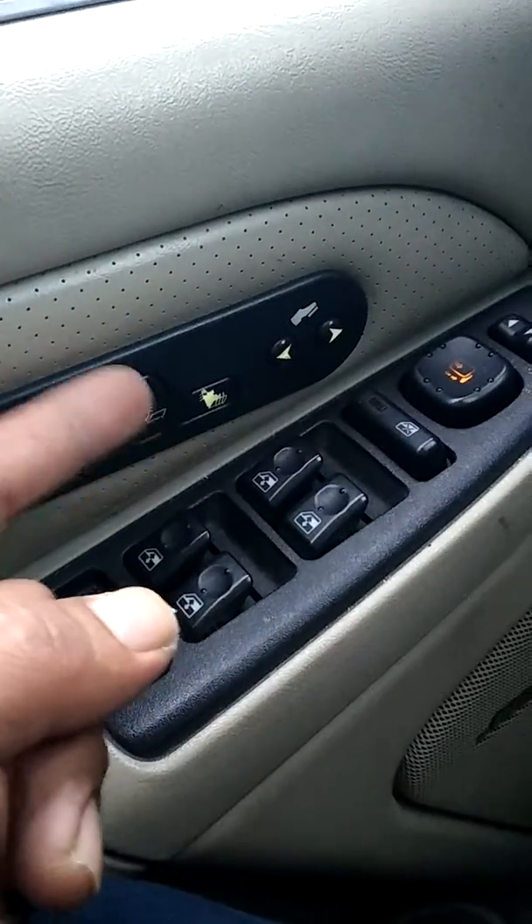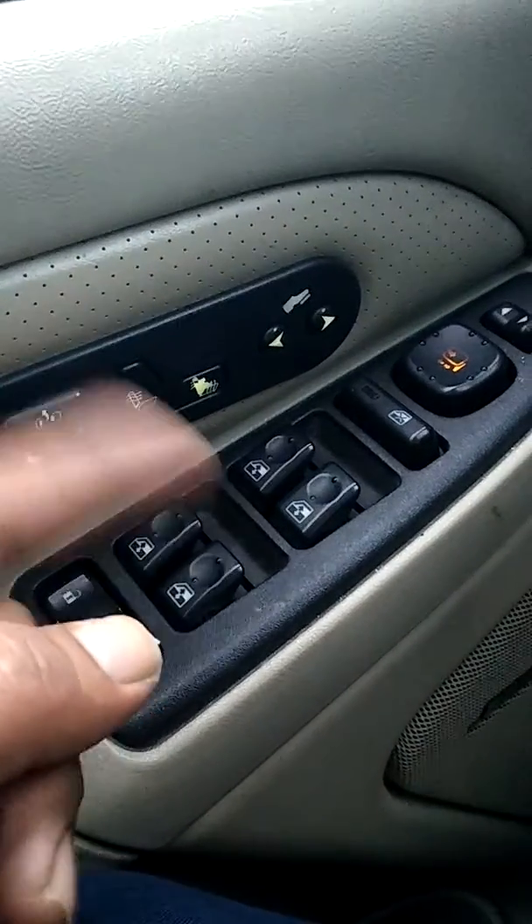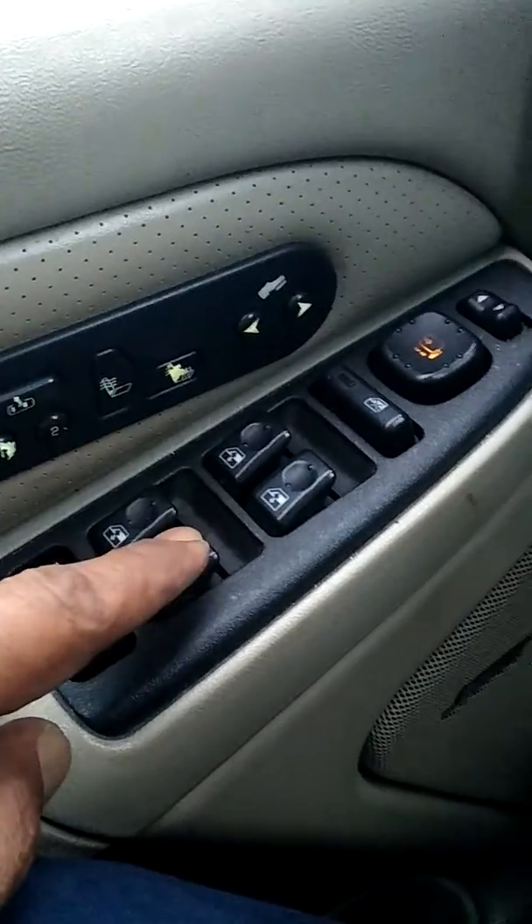Even if that is switching on and off by itself, the problem is not here. The problem is here. I just changed that one.